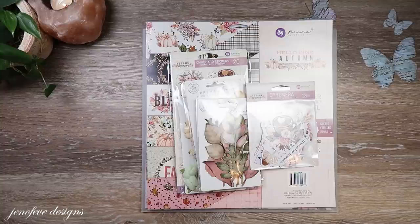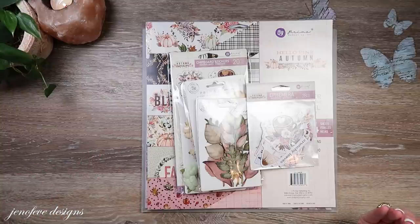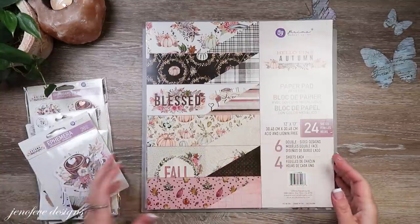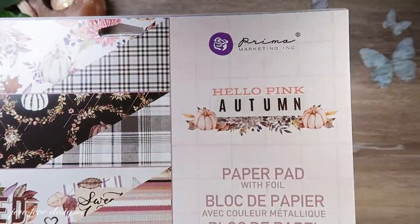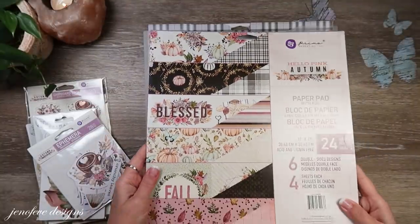Hello everyone! My name is Jennifer and I am Genevieve Designs. We're going to start our new project — this is our new album we're making. This is the Hello Pink Autumn from Prima. This is what I'm calling the album. I usually call the album what the paper collection is called; it's just easier that way.